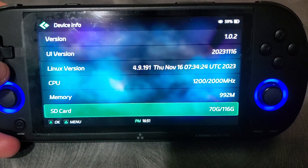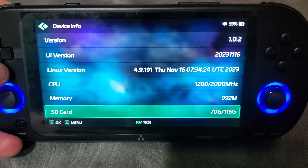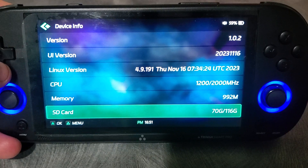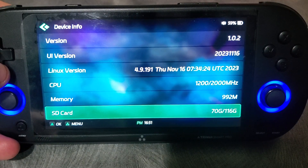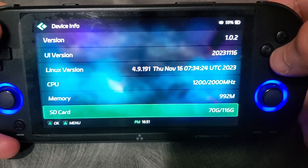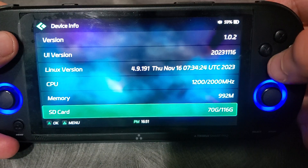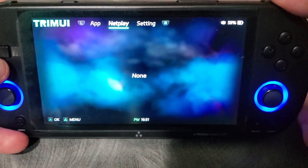Right now it's only running at 1.2 GHz. It does have a max clock speed of 2.0, however the device gets a bit hot. I'm going to test 1.4, maybe 1.6, and see how it is. I think 1.4 at least would be possible, but we don't want the device to get too hot, so we just have to be careful.